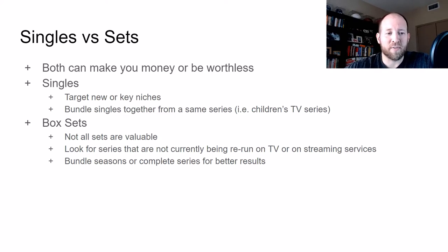When it comes to singles, I would target new ones and some key niches. One thing you can do, especially if you go to stores with dollar days, is look to bundle together singles of the same series — like Mickey Mouse Clubhouse, Wiggles, any type of children's TV show, or Baby Einstein. If you can get those for a dollar a piece and bundle five to ten of them together, you can easily multiply your money by four to five times. And the nice thing about DVDs is your shipping price stays super low even as you increase sales volume by bundling.